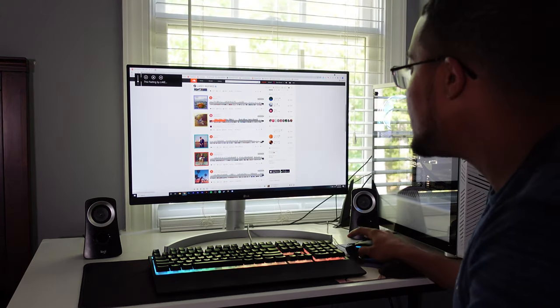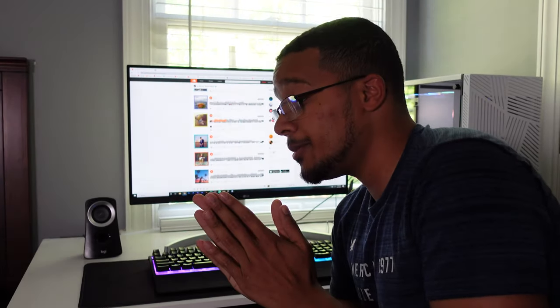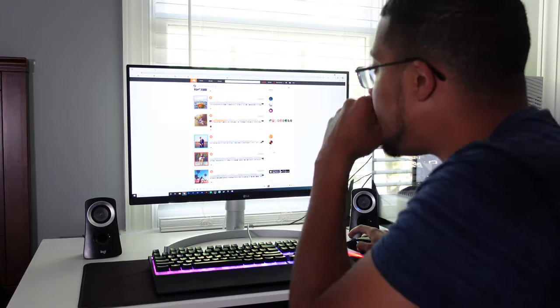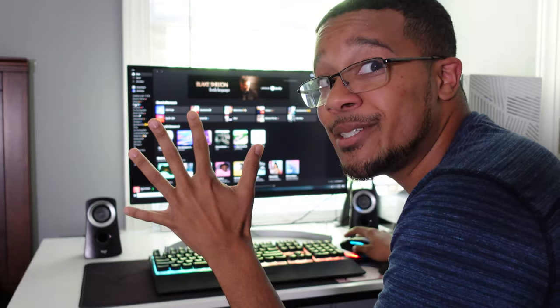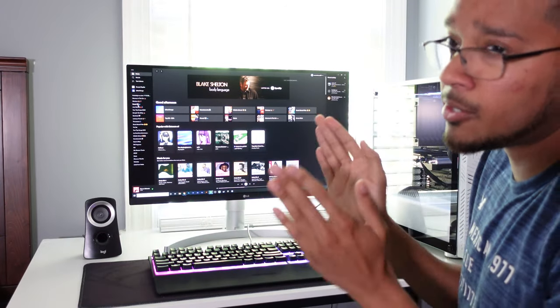I'm not going to 100, but right off the bat I can say this is a huge steal for the $30 price range. Even at $50 I think that's still a pretty huge deal considering they're including a whole subwoofer with this. Let me pull up Spotify — I might play another quick song. I'm really happy with this purchase, so I highly recommend these if you guys want the Logitech Z313s.